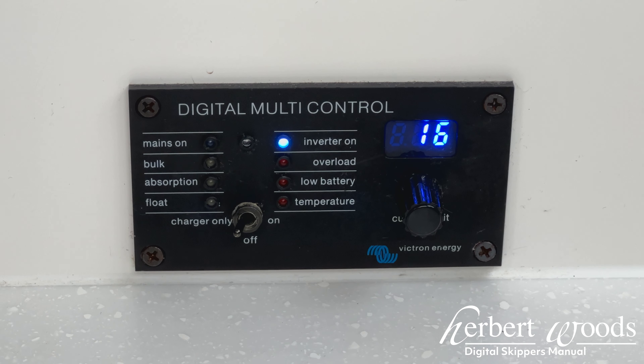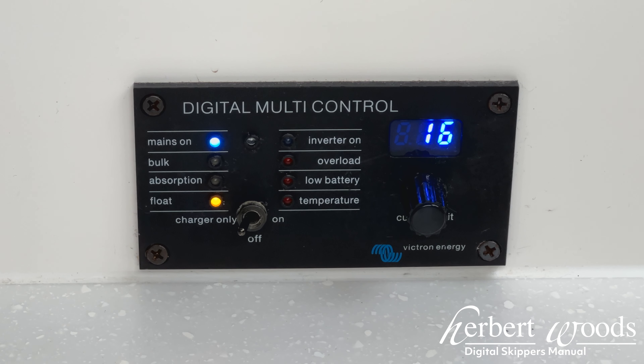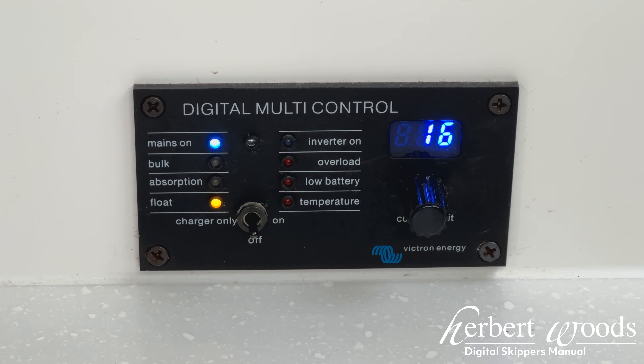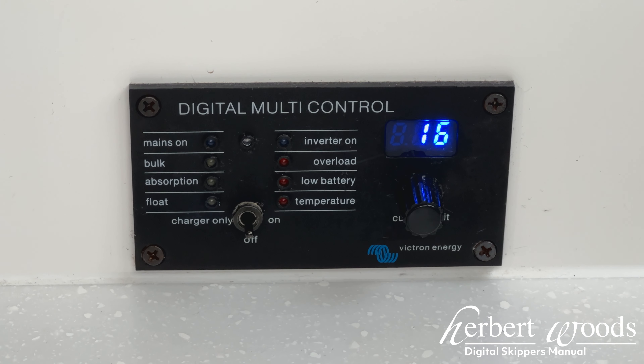This is an informational video on using the Victron digital inverter fitted to your boat. This inverter has three modes. Firstly, the off position — this will not charge the battery or allow you to use power from the battery. This will not affect power coming directly from a shore connection.